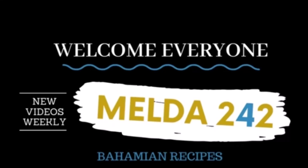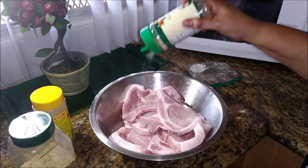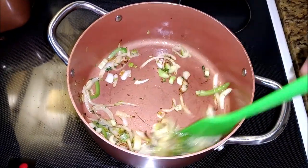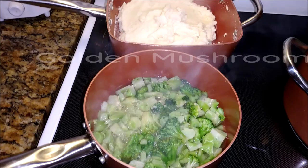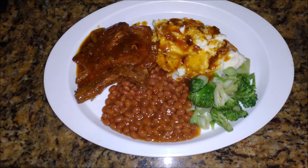Hello my YouTube family. Welcome back to Melda242. I am Remelda and today I will be preparing something that is quick, healthy and easy all in one — mashed potatoes, cream of mushroom pork chops, beans and broccoli. If you want to see how this is prepared then continue watching.